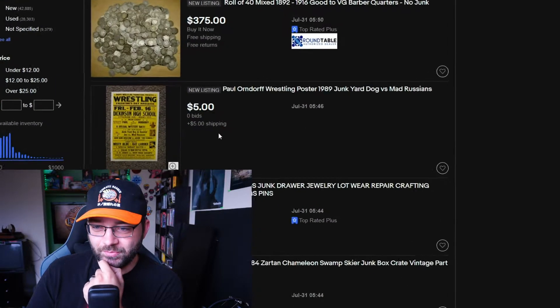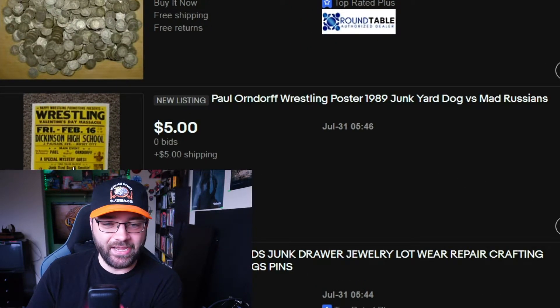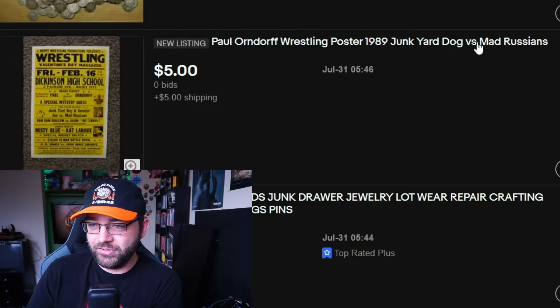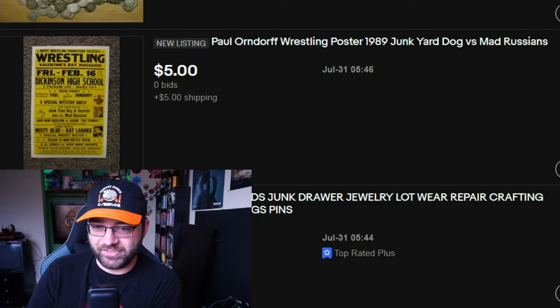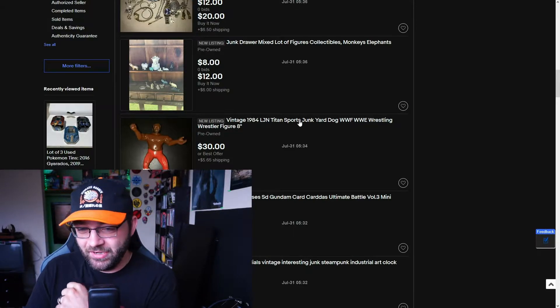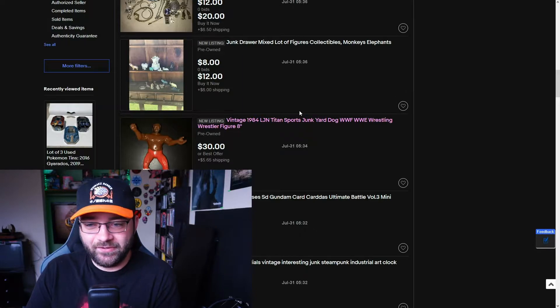Like here's a wrestling poster from 1989 — that's what we're looking for — with Junkyard Dog versus the Mad Russians. And there's a vintage 1984 LJN Titan Sports Junkyard Dog WWF WWE wrestling figure for $35.